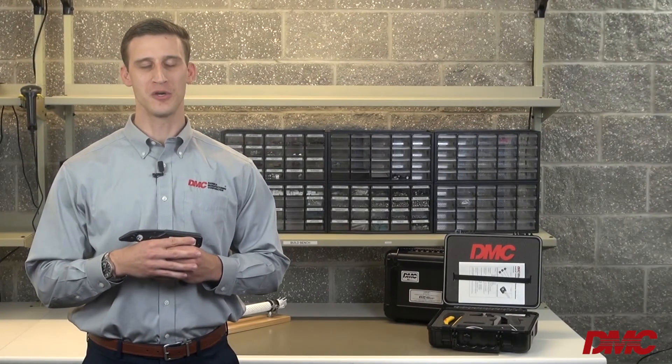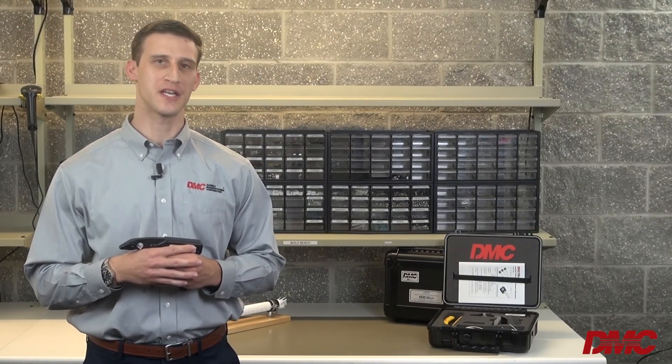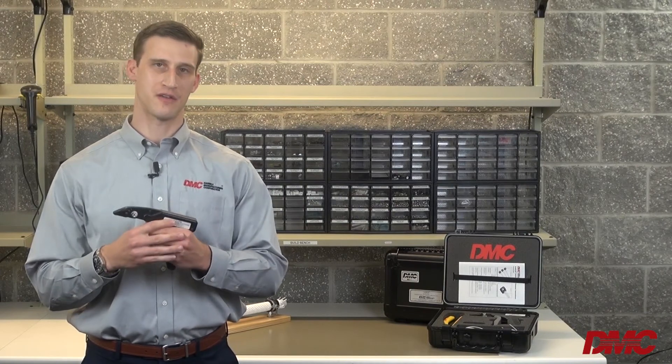Your tool is now ready to use again. For the safest, most reliable, best performing wire bundle secondary support, choose LaceLock by DMC.